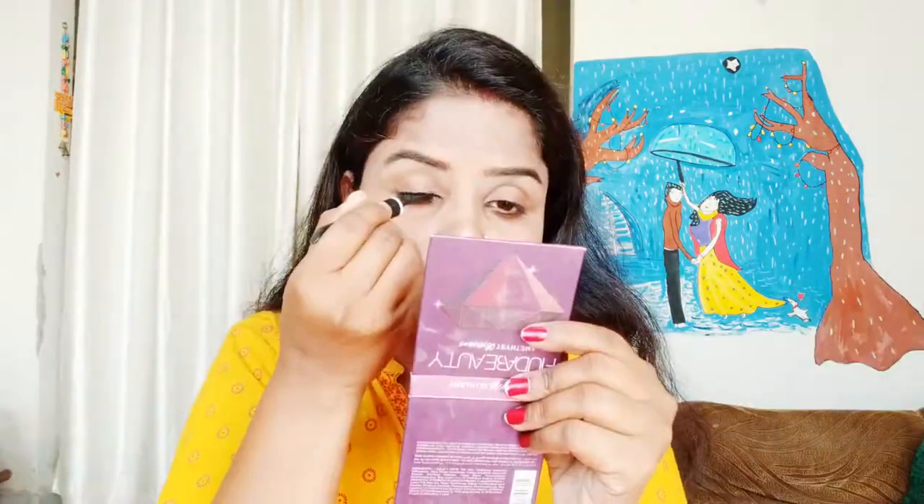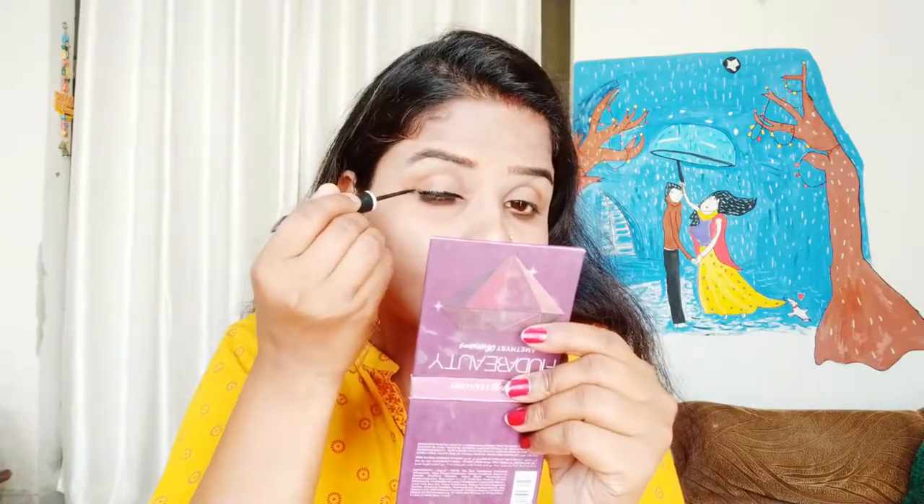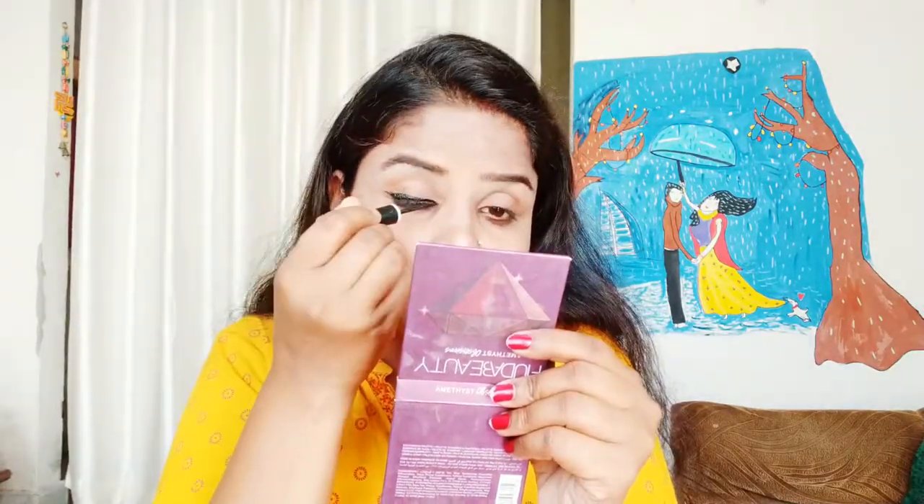Next, I am showing you the last eyeliner. This is the MAC eyeliner which is my current favorite. It is very good - you can make a winged eyeliner very easily with it. If you have a little bold eyeliner look in mind, you can also use it this way.